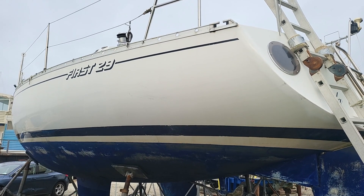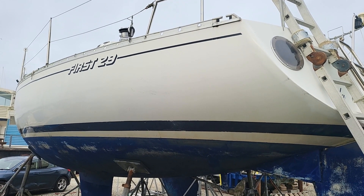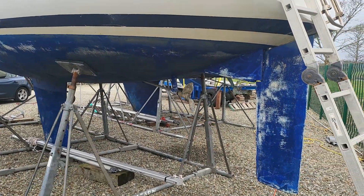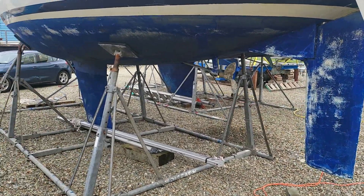Ian Sorkins, Boatshed Scotland. Here we are at the Undertoe First 29. She's out the water, prepped for antifoul, ready for the coming season.